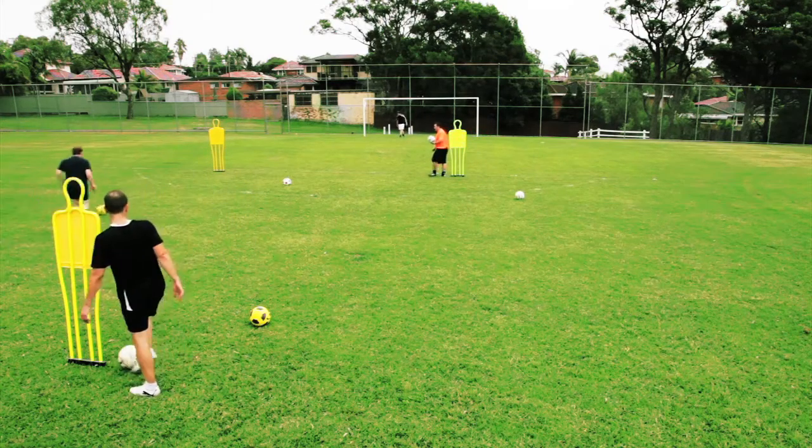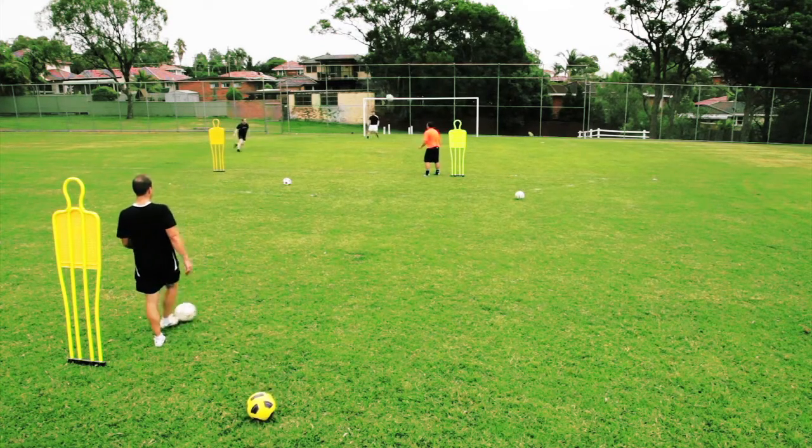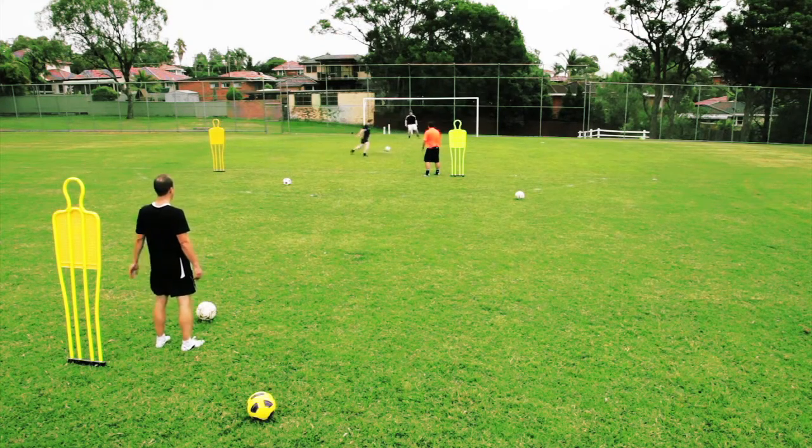Let's go. Across the keeper if you can. Unlucky, and go. First time if you can, if not, touch and finish.